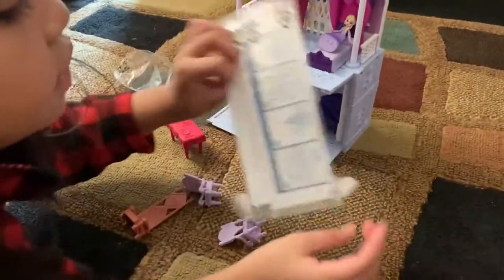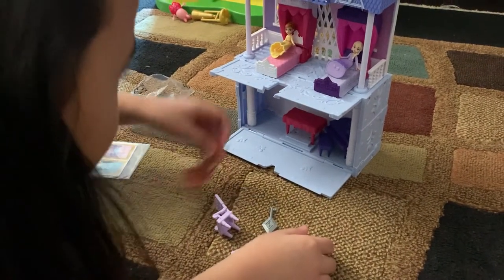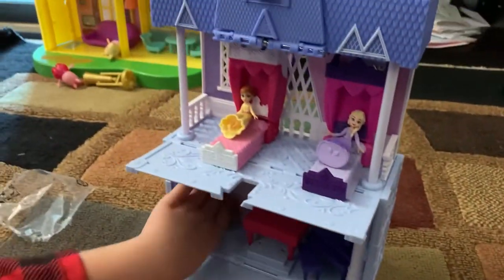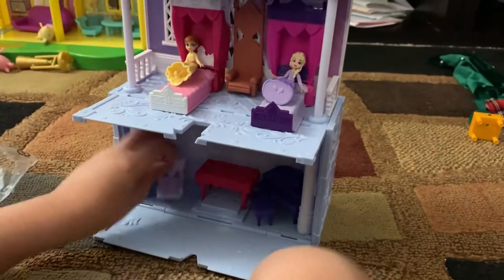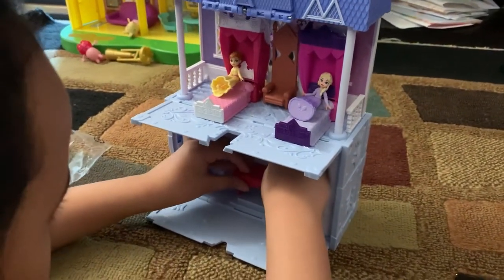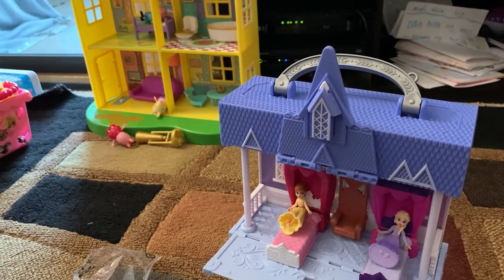Here are some stickers that I have that I'll put on a little later. I'm going to put a table and a chair here. And I think I'm going to put a chair up here on the top, so if someone wants to sit there. And we'll put these two chairs here. You can also decorate with these stairs.